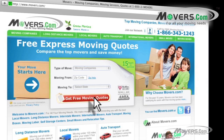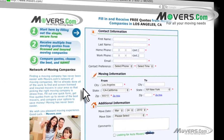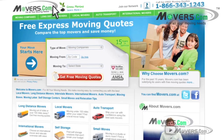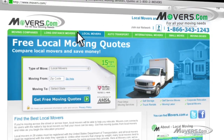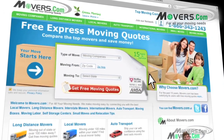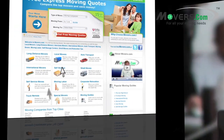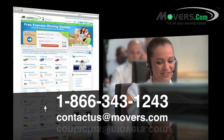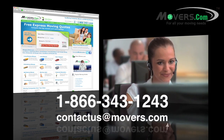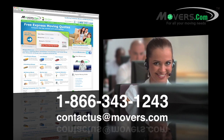And don't forget to go to Movers.com. Just fill out our quick quote form and up to seven moving companies will contact you with free moving estimates. Whether you're planning a local, long distance, or international move, we're here to help. So if you have any questions or concerns, feel free to contact us by phone or email us at contactus@movers.com. One of our representatives will answer your questions as soon as possible.